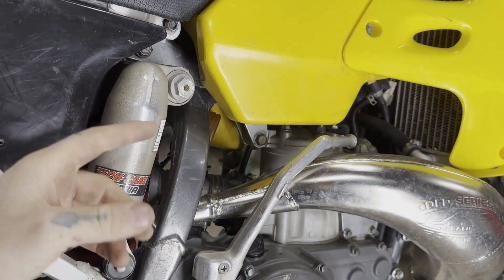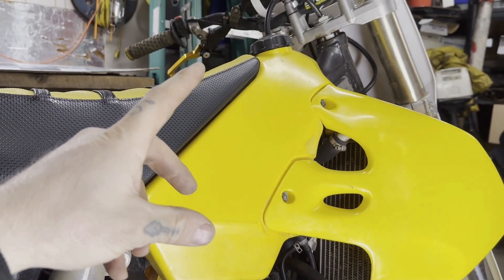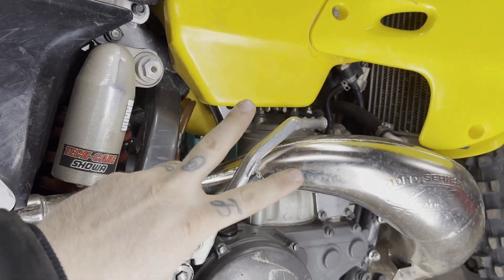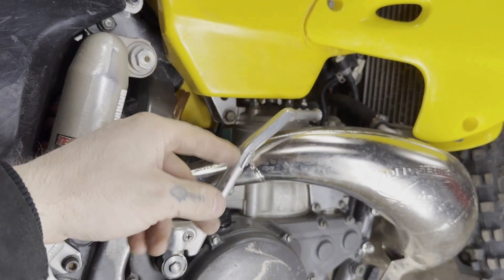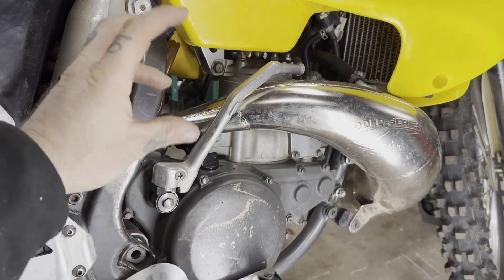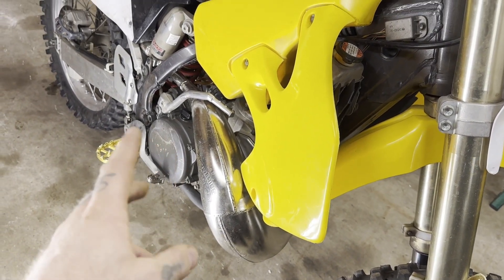She does run — I took her for a rip and then she started to die, which is a whole other quick video I'm going to do. I've got two good guesses and I'll tell you both of them in a little bit. What we're going to do is end up pulling this motor. It's got a nice pipe on it.